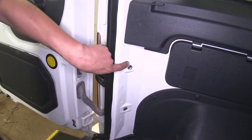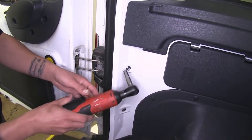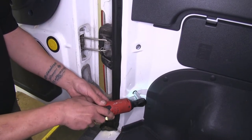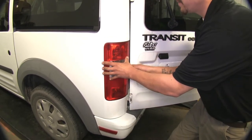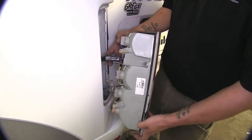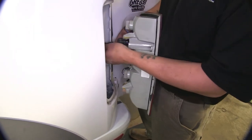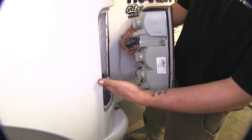Once those are removed, if we look inside we're going to have a 10mm nut. So you're going to need a 10mm deep well socket to remove those bolts. With those bolts removed, we can come to the outside of our taillight, grab it, and pull straight back. We're going to unplug our vehicle's wiring harness from our taillight — there's a tab right here. If you push on this tab, it'll release the taillight. We're going to do the same thing on the other side and set these aside so they don't get damaged or lost.